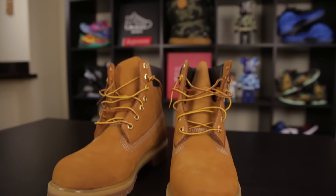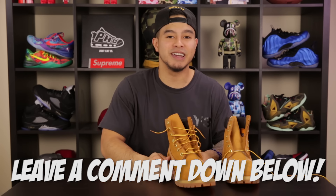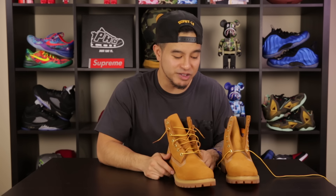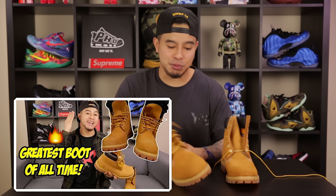So you have the option of doing the loosey-goosey with the secure knot, or you can tie them — and that's pretty much it. Please leave down in the comments below some ways that you guys lace your Timberland boots up. If you guys have any more questions about these or how to style them, make sure you check out the other video I did: everything there is to know about Timberland boots. Until next time, I'm out. Peace!